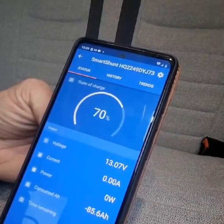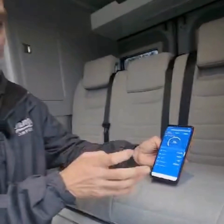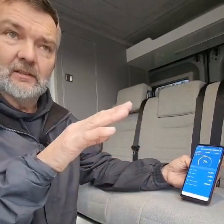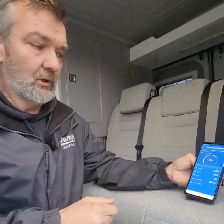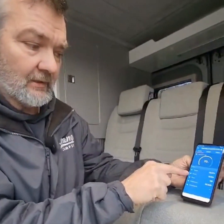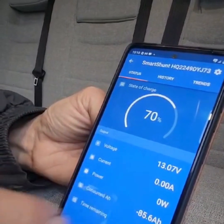We can input those settings into the smart shunt, and then it tells us exactly what state of charge we're at — so we know we're at 70%. It also gives you consumed amp powers, shown as minus 85. At the top it tells you voltage: 13.7 volts. Lithium does sit much higher than lead-acid batteries — it's quite natural to sit at 13 volts, and it will sit there virtually all the way through depletion, whereas lead-acid can drop down to 11 volts and appliances will start failing. Lithium stays at a high usable voltage all the way through depletion. Current shows we're not pulling any right now, and then you've got watts showing how many watts we're pulling at any one time.